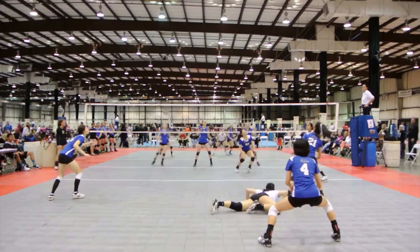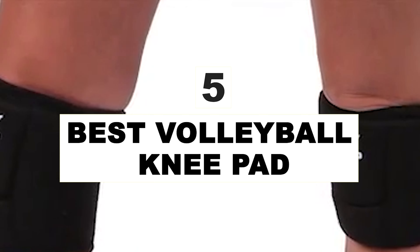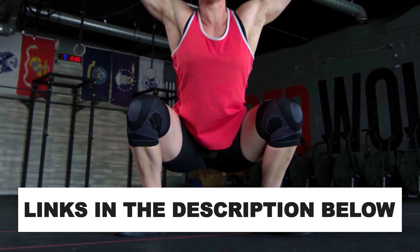While there is no set best brand for volleyball knee pads, there are so many choices out there, so it's hard to know what will be the best men's or women's volleyball knee pads for you. After hours of research and after taking expert advice, we have listed the 5 best volleyball knee pads to help you choose the one that suits you perfectly. Links for all the products mentioned in the video are in the description below.